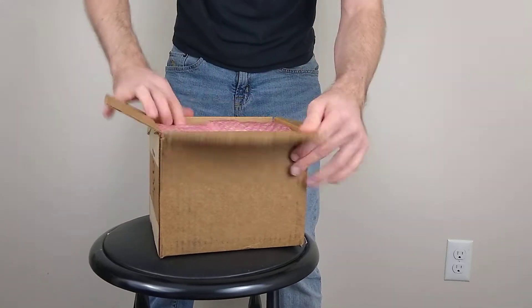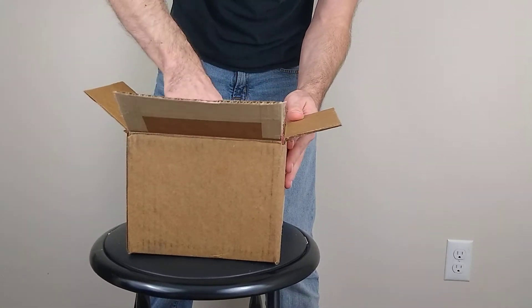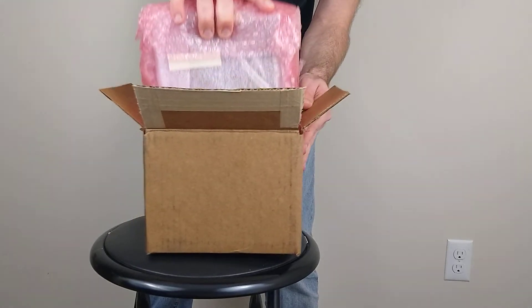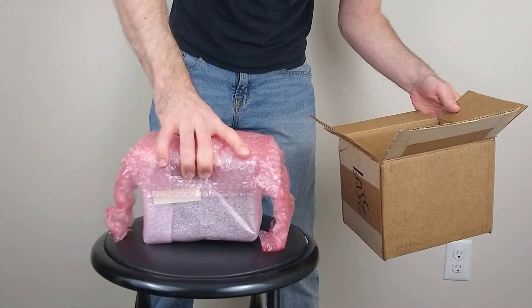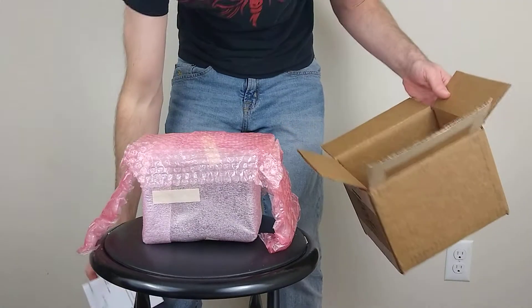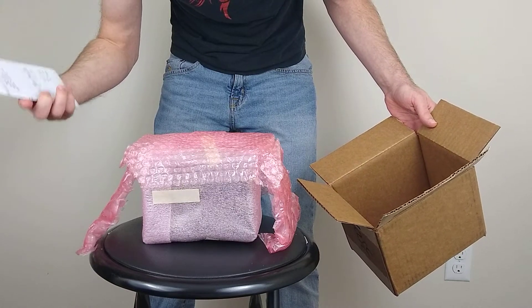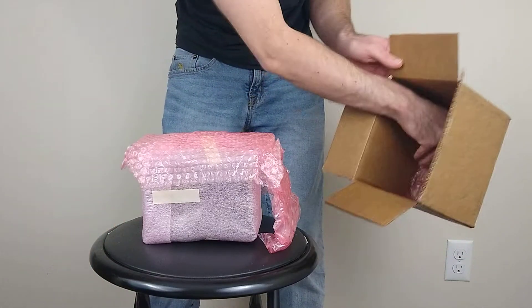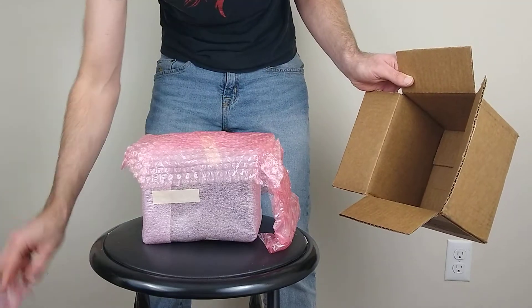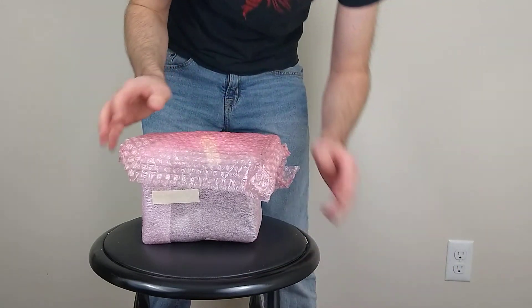When we first open this up, looks like we got some nice pink bubble tape — got this wrapped up real nice. Got our packing slip inside: Pre-order Apollo Litecoin Pod ASIC — yep, that's the Apollo Miner, very nice. Lots of bubble wrap inside there, always a good sign.